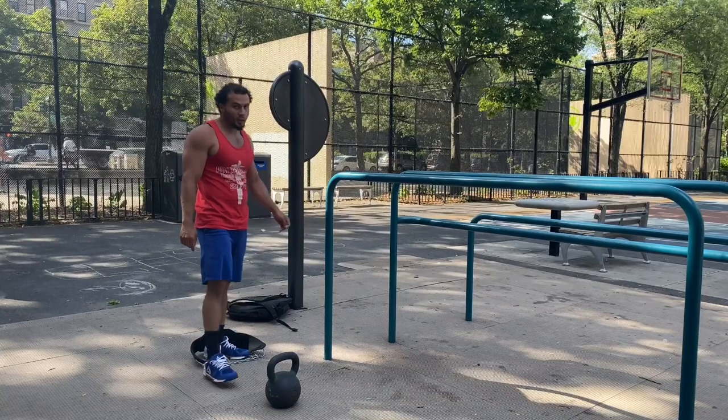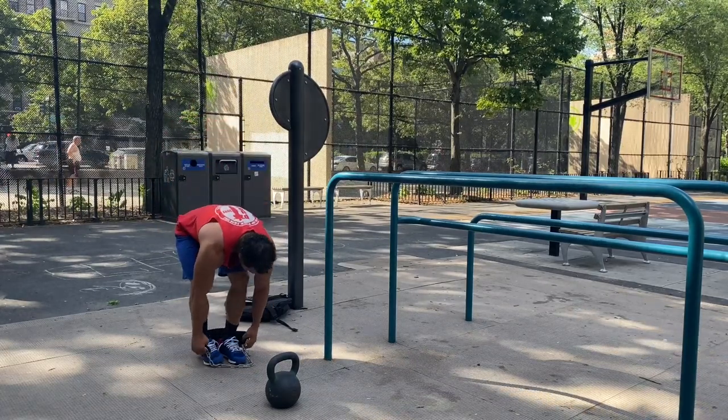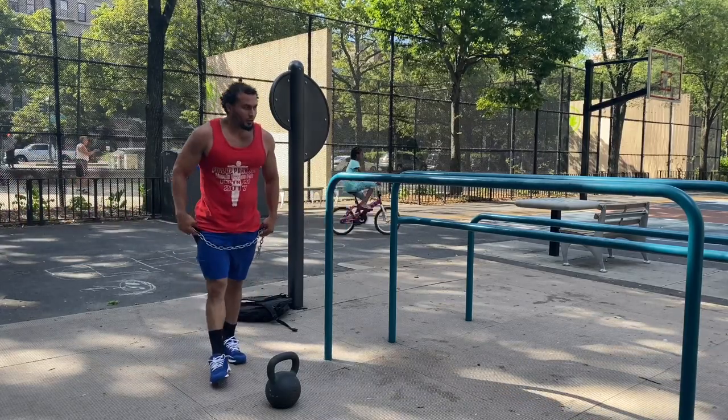Those squats get your heart rate up. So in a sense you're also working some conditioning, depending on how fast and how hard you go during this workout.